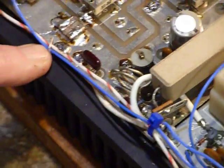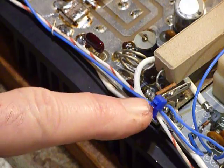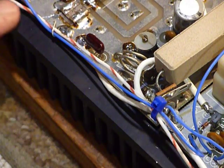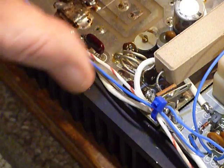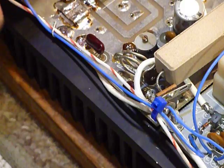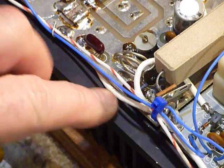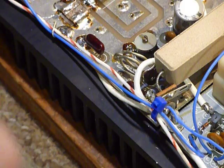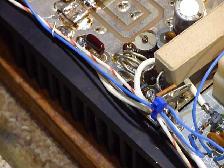Another thing I ran into with this were these wires — they were just all over the place in here. When you put the cover on, it slides down over this edge, and the wires would go under the cover and get squashed. You could see they had been squashed several times. And then the major problem that caused this not to work was right there.